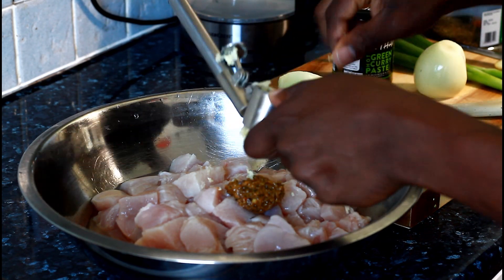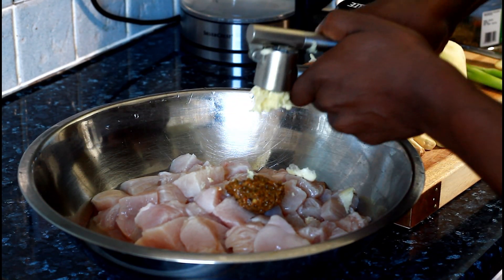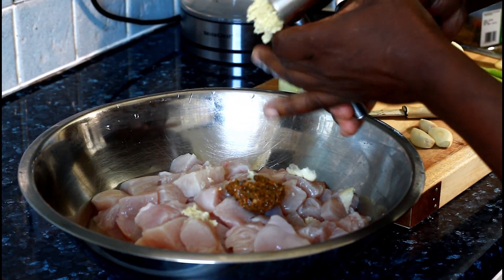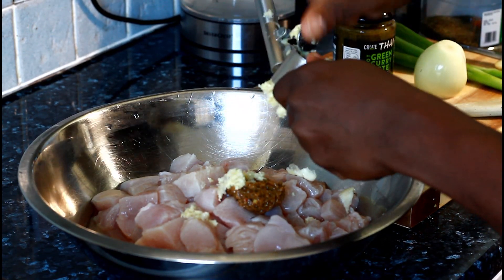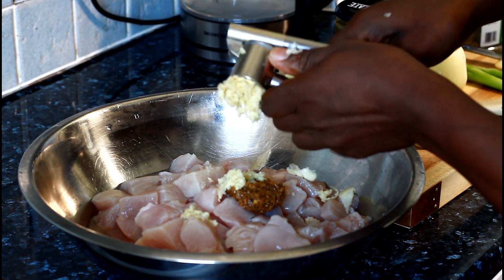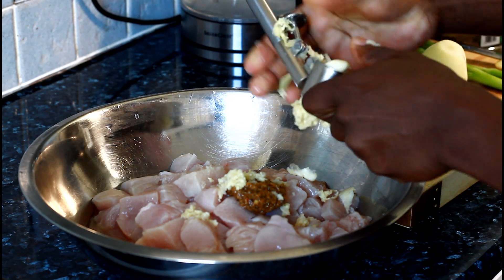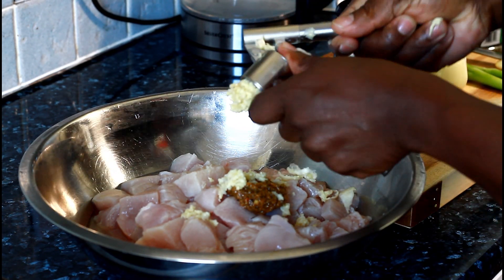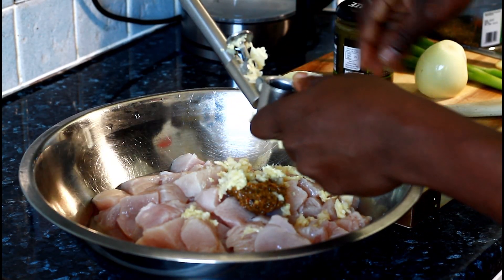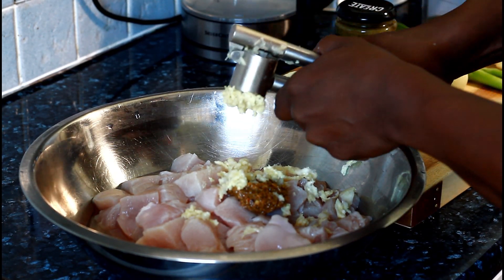Getting all of the flavor from the garlic. The first thing you need to do is marinate the chicken, get all of that flavor from every little thing you're going to put inside it. The more garlic the better for the chicken, because you want to smell the flavor coming out of it.